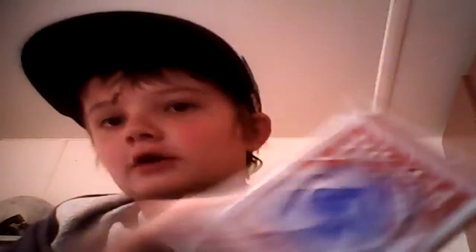I'm gonna go on to this other deck I have. That's, like, my favorite deck. And note, I only have two decks. We are gonna be reviewing the Bicycle Standard playing cards.